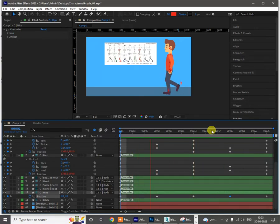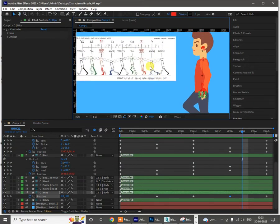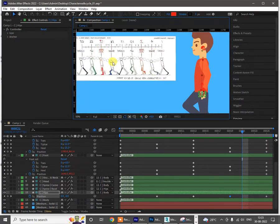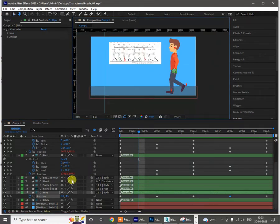We didn't add any kind of weight pose for the character, so we need to add some kind of body weight which goes down to bend the character. This is where we have to add the weight pose — where the body goes down. This is called the weight pose. I need to work on that pose now, which is at the 4th and 16th frames where the body goes down. So I need to go to the 4th frame and work on the body control.